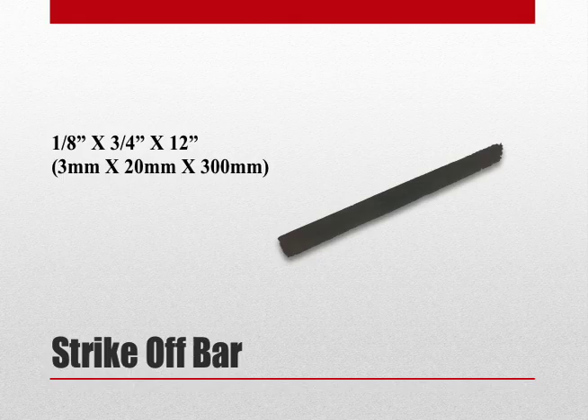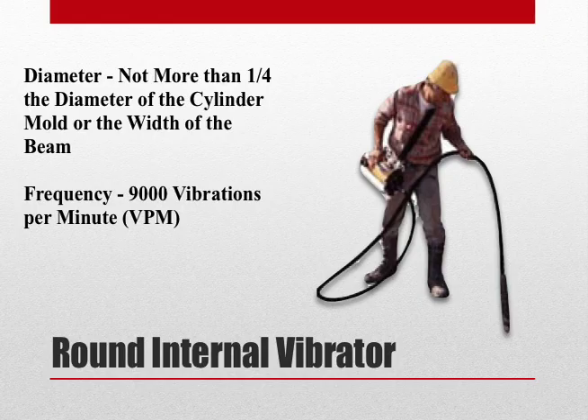If using a strike-off bar, it must be made of metal, ⅛ of an inch thick, ¾ of an inch wide, and 12 inches long. If using a vibrator, the vibrator must meet the requirements described in ASTM C192, making and curing concrete specimens in the laboratory.